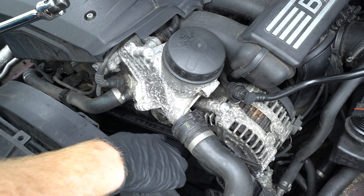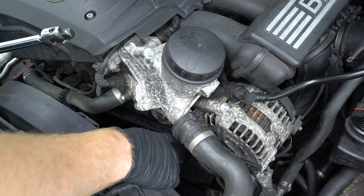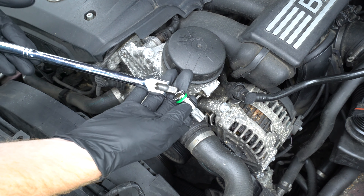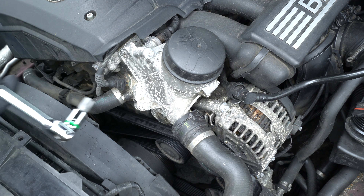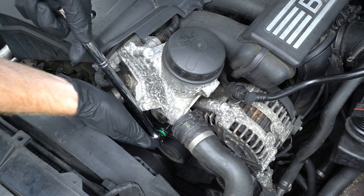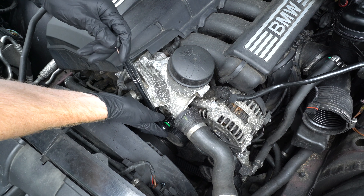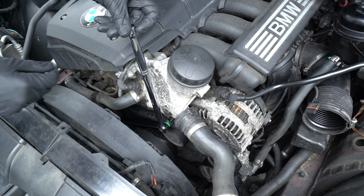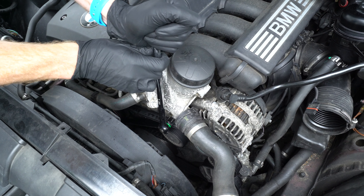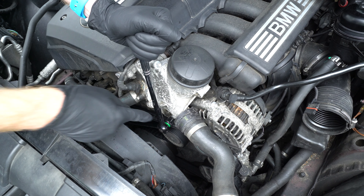The first thing we need to do is release tension from our tensioner so we can slip the serpentine belt off. We'll take our T60 Torx bit — this is a 3/8 drive on a breaker bar. Be sure to push the bit all the way in and make sure it's fully seated. We're going to turn the breaker bar clockwise to release tension, and as we're holding this — it takes a bit of force — we're going to slip the belt off.